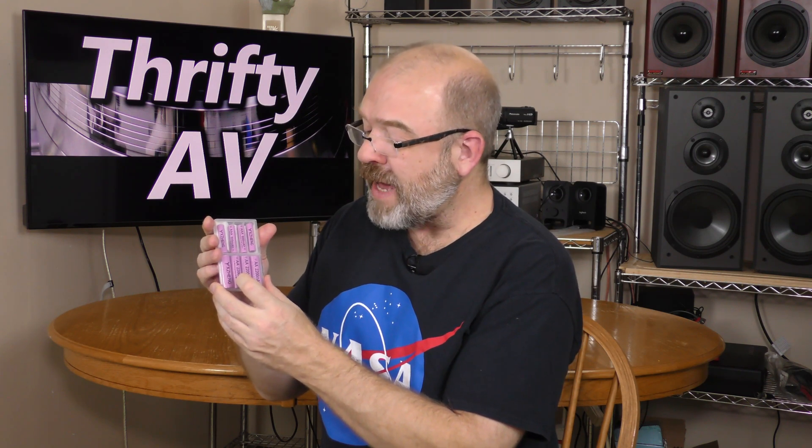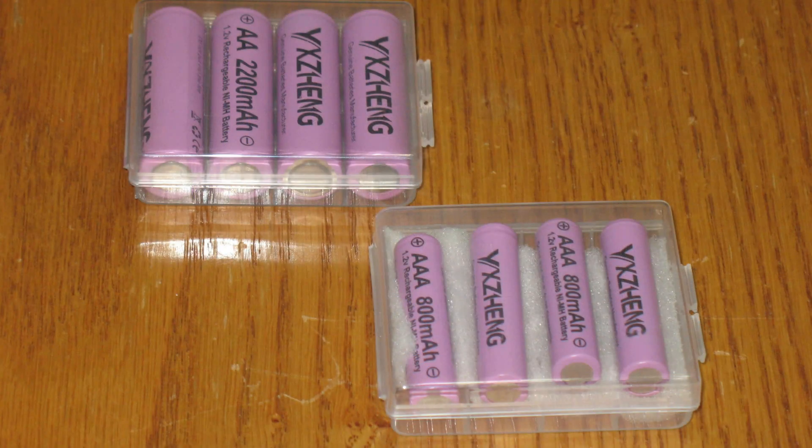Anyone who watched my recent rechargeable battery showdown video saw me test two of these Yeezing AA batteries and they didn't really perform well, but I have more than two of them. I have eight batteries here: four AAs and four AAAs. Maybe I just picked the wrong ones out of this set. So I'm discharging all eight of these batteries and I'm going to do a recharge capacity test to see if any of these batteries meet their rated capacity.